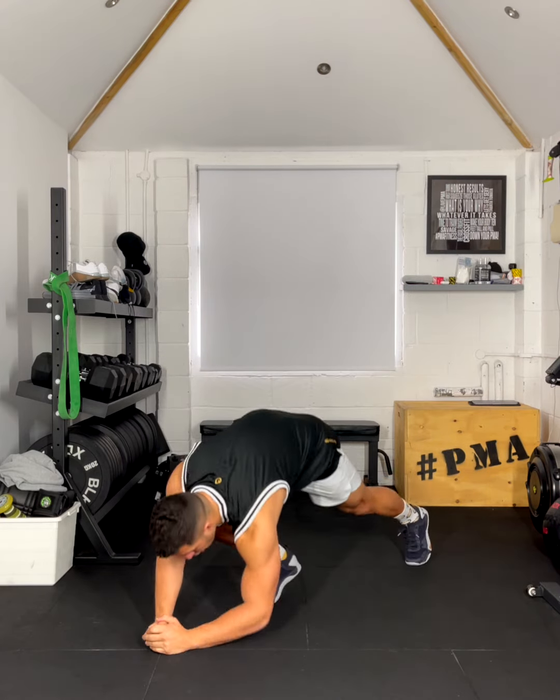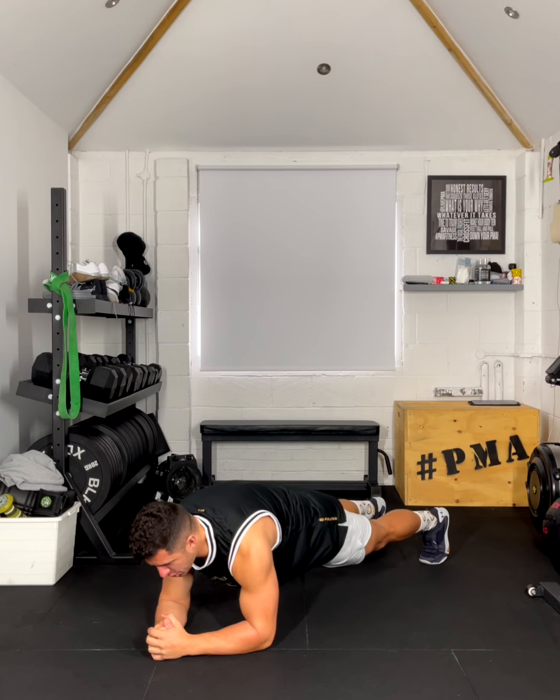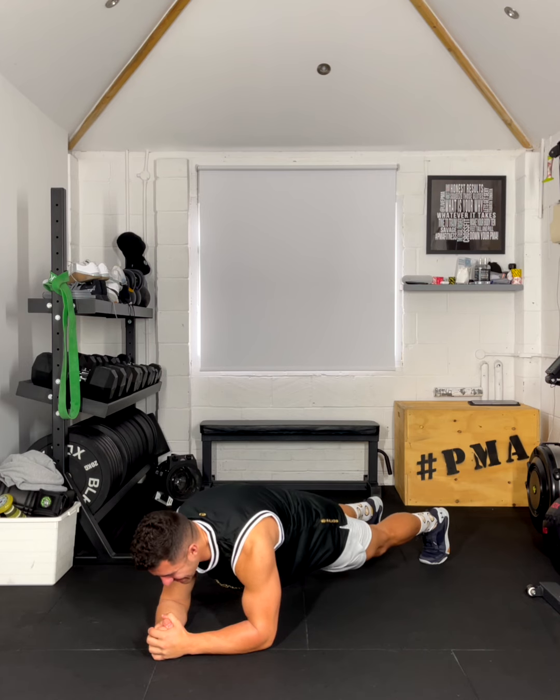Eyes on the screen for a quick demonstration of the movement standards. Our plank is on our elbows, shoulders over those elbows, and we're just going to hold this position for 60 seconds.